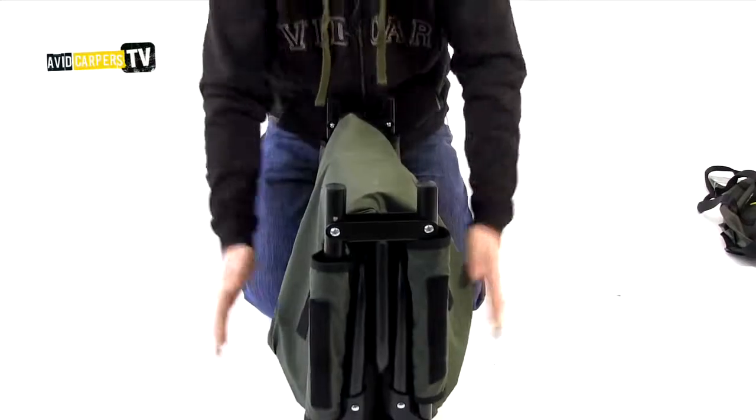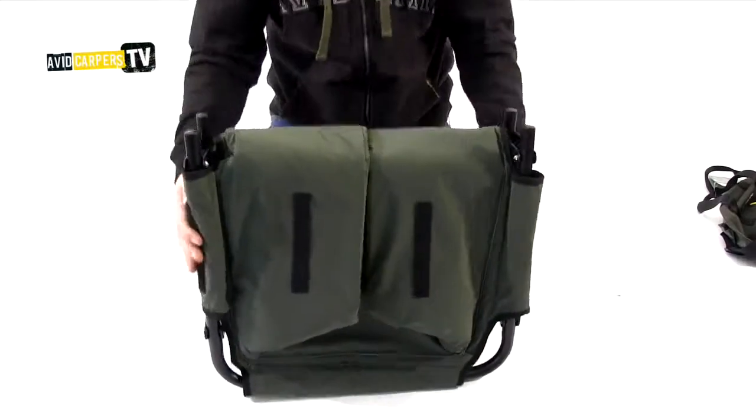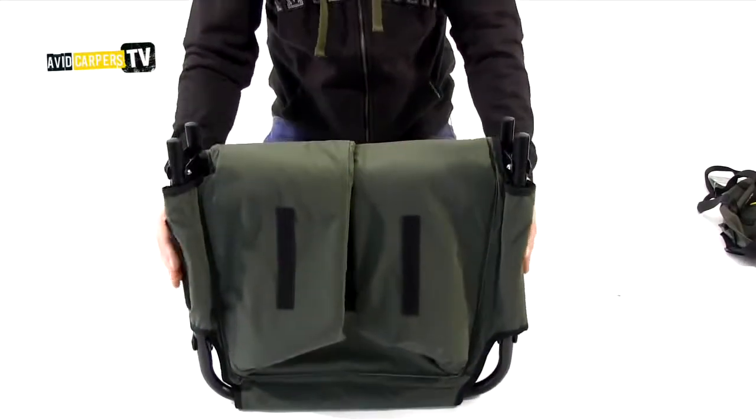And that's it — done. It's as simple as that. The Avid Safeguard Unhooking Mat.